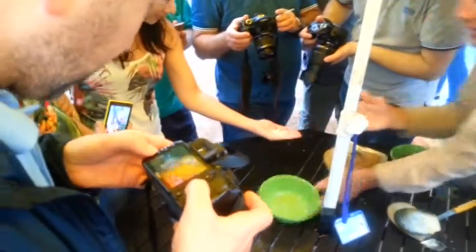Some are better than others — some are quite perfectly round — but generally they come out pretty good. I'll cut this one a bit different so we can see.